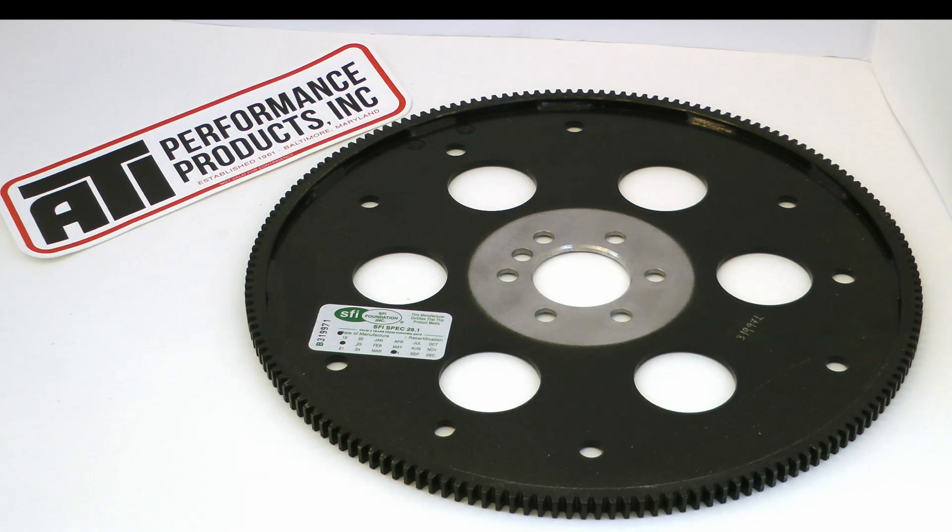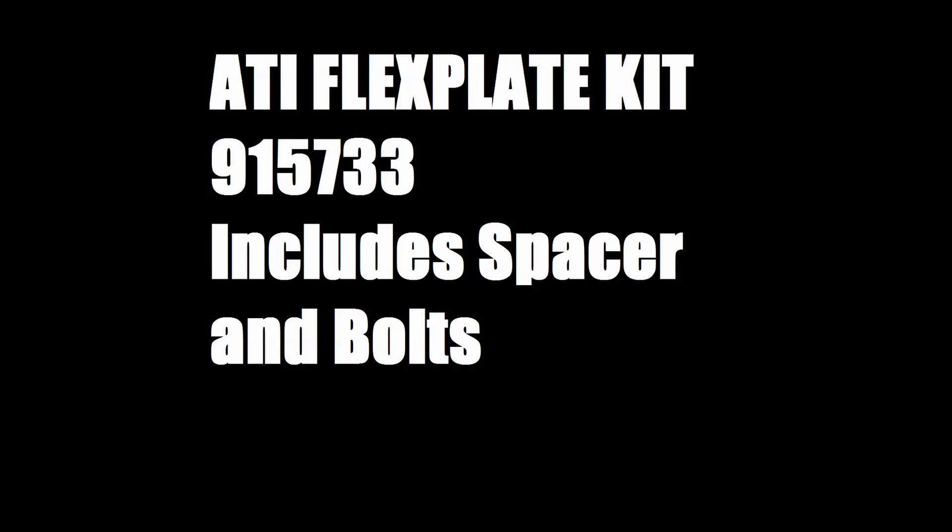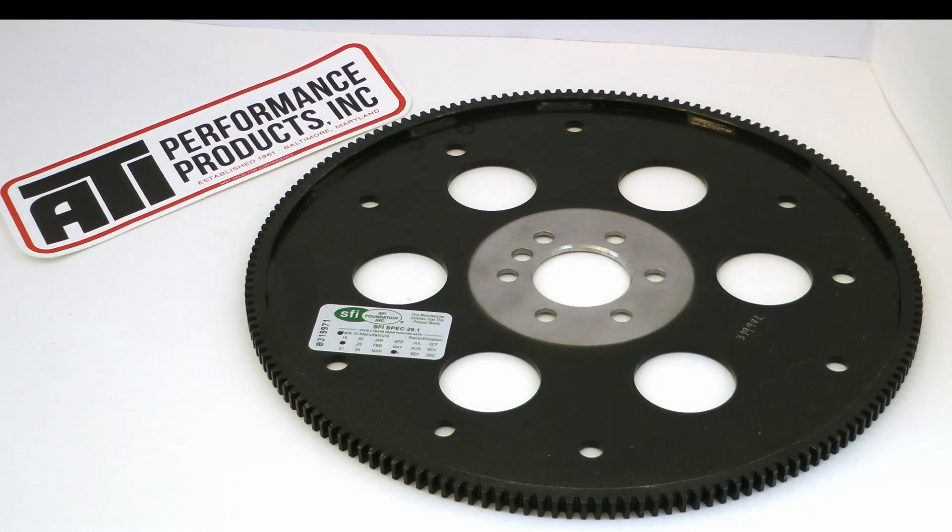The interesting thing about this flywheel — the ATI 915543 — is you can actually use it in either a short or long crank application. If you want to use this in a short crank application, ATI offers a kit, the 915733, which includes the spacer and the longer bolts. This means the kit can be used without the spacer in a long crank or with the spacer in a short crank application. The huge advantage is that this one flex plate can be the last flex plate you ever have to buy.